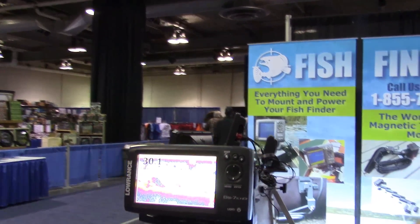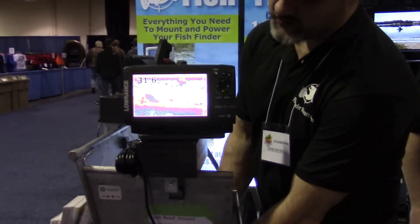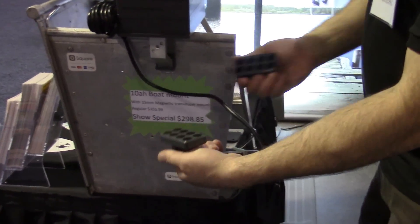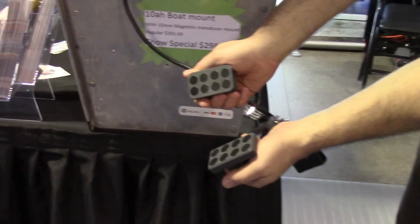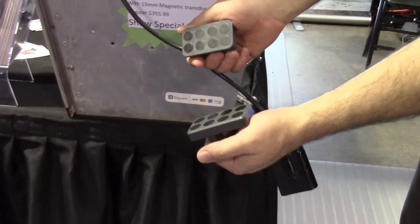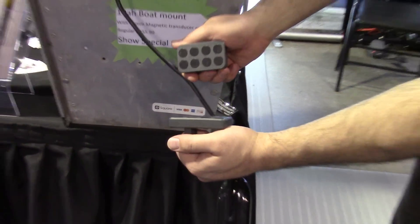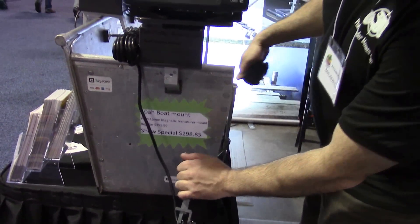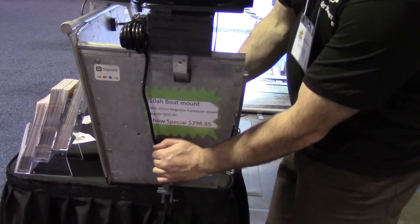And over here on our boat mounts, if you've never seen these before, we've got these magnetic transducer mount solutions — unbelievable solutions. You have paired super magnets so that you do not have to drill or glue your transducer into your boat or hull. And you get your transducer right in the water where you want it.